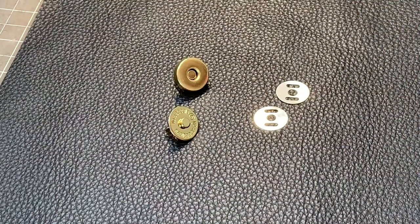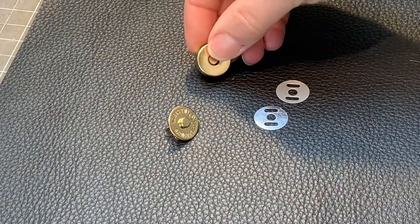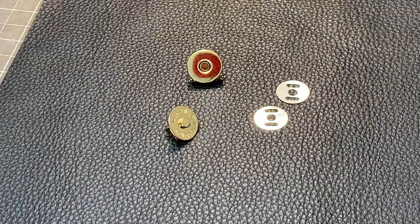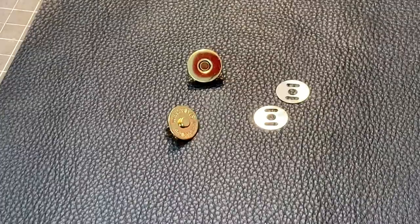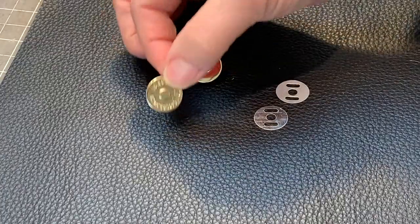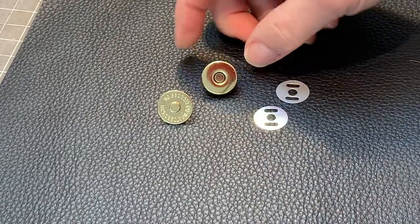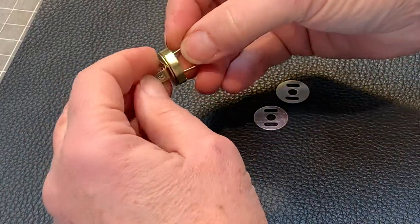Stay tuned. Today what I thought I'd show you is how to install these little magnetic snaps. These are great to use in leather goods to keep your handbags closed. They have a male end and a female end and they snap together like that.